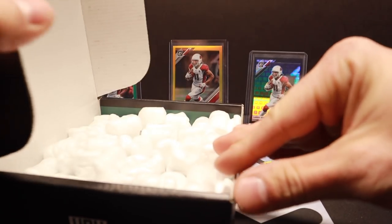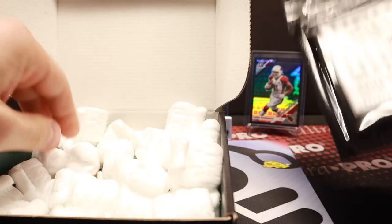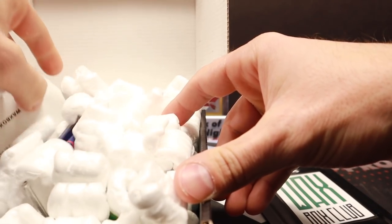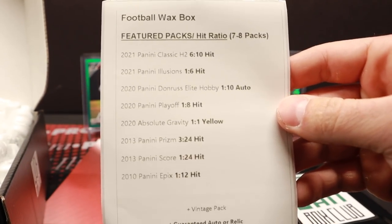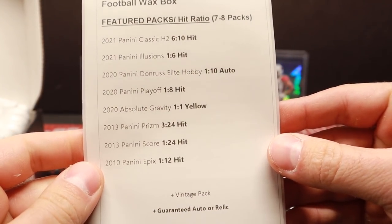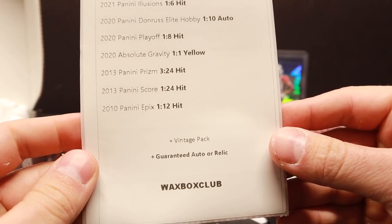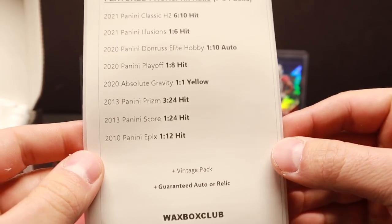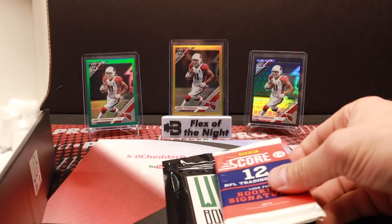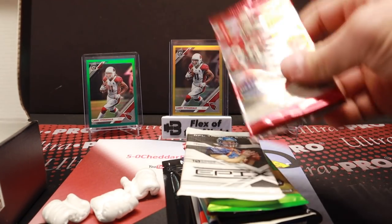We'll see what we get. If I remember correctly it was $89 for this one, but again you can check it out. All right, this is the football wax box here — your future packs: a little H2, some Illusions, Donruss Elite Hobby, Panini Playoff, Absolute Gravity, Panini Prism '13, Panini Score '13, 2010 Panini Epics, plus a vintage pack and a guaranteed auto or relic. Pretty cool — you get seven to eight packs. The presentation is just phenomenal, it is a fantastically fantastic job presenting this product.